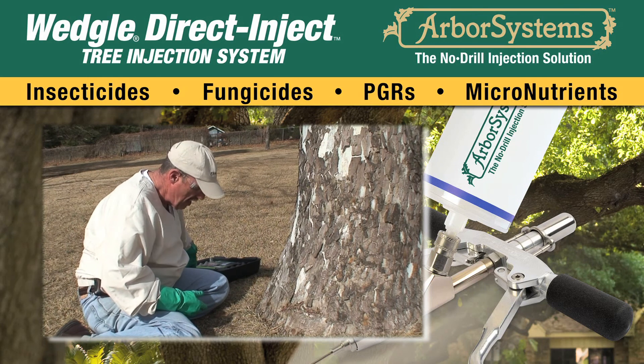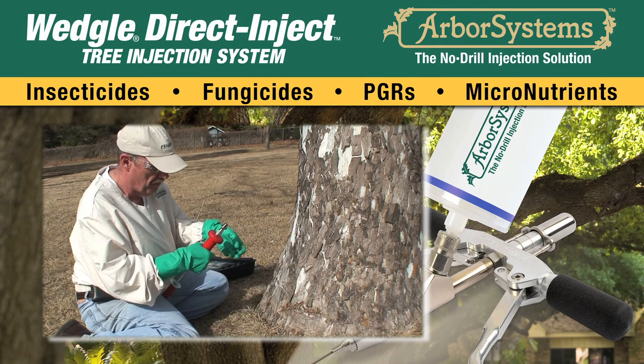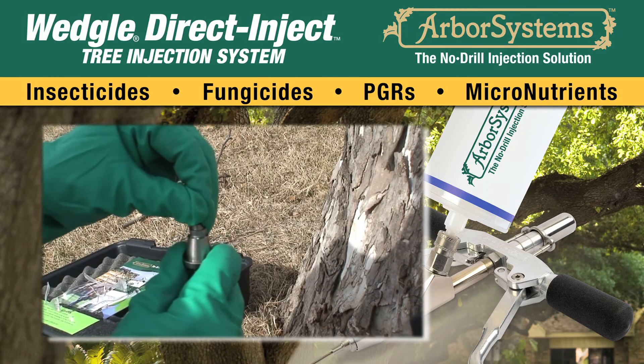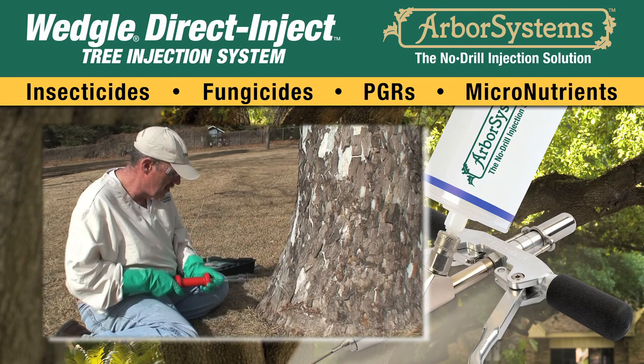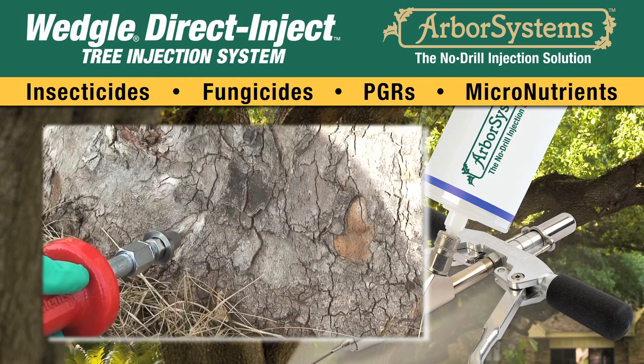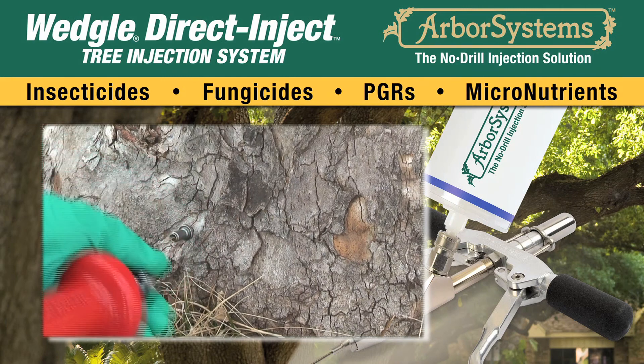First, set a portal. Attach the portal tip by pulling back on the QC coupler on the center, inserting the tip, and releasing the coupler. Place the tip on the outer bark of the tree and with a gentle but firm and straight-line motion, use the weight to set the portal in the tree.